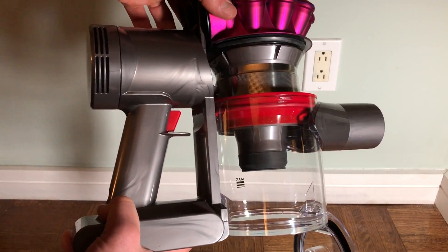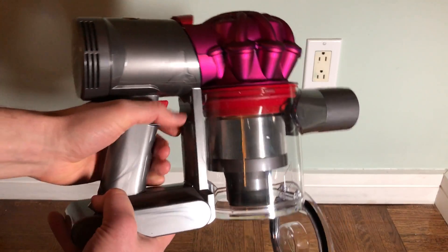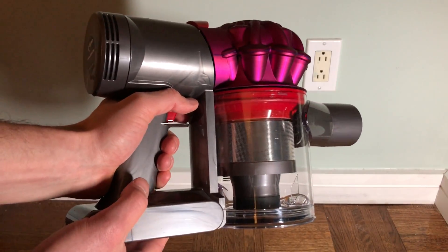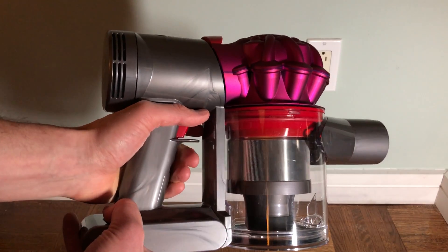To close it, push the top down until it clicks, then push the bottom in place. Actually, you're going to want to push the top down first — don't push the bottom first. It's better to push the top down first.